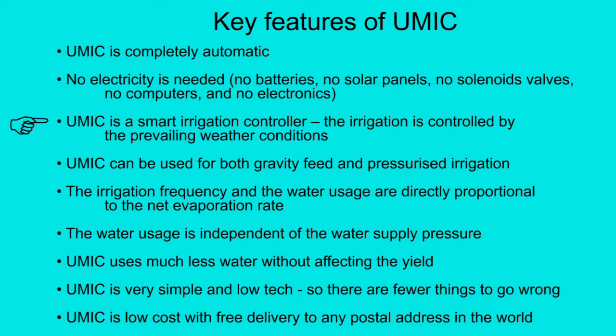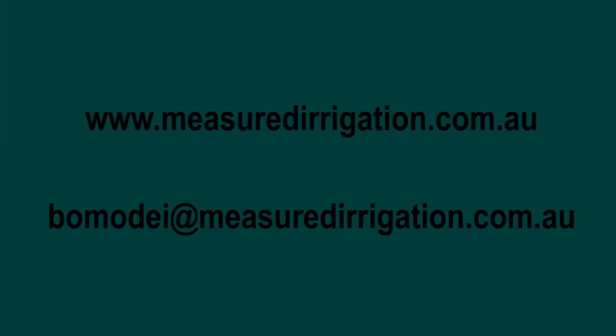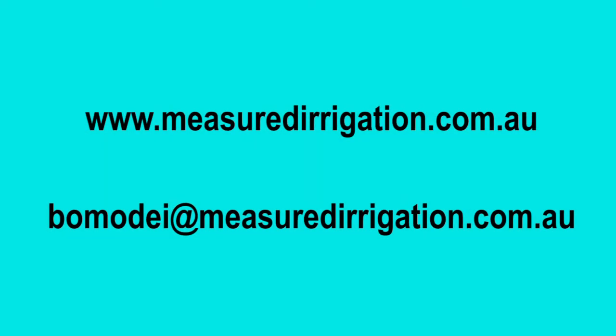UMIC is a smart irrigation controller — the irrigation is controlled by the prevailing weather conditions. UMIC can be used for both gravity feed and pressurised irrigation. The irrigation frequency and the water usage are directly proportional to the net evaporation rate. The water usage is independent of the water supply pressure. UMIC uses much less water without affecting the yield, is incredibly simple and low tech, and is low cost with free delivery to any postal address in the world. Go to the measured irrigation website for more information or to place an order.